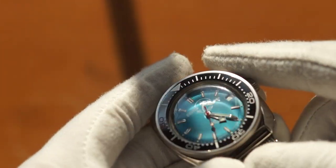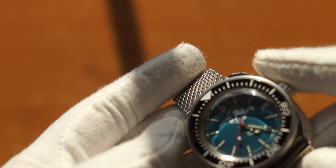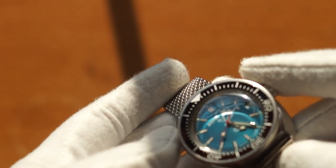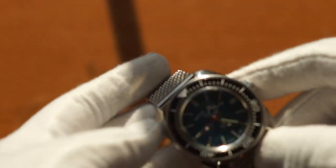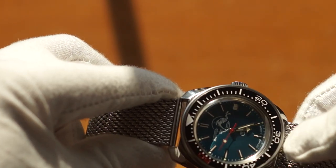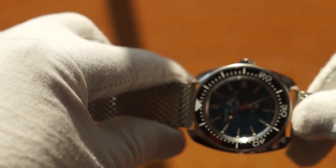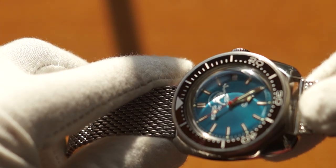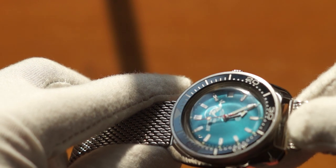These hands — and this is a criticism I think a lot of people have with the Amphibia — I think the hands are a little bit too short. It's a little hard to see in this light, but yeah, the hands just look a little too short to me.